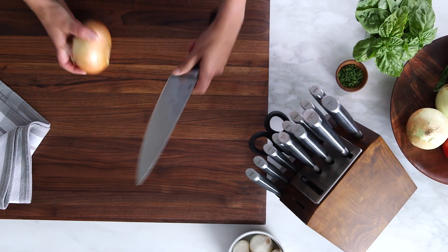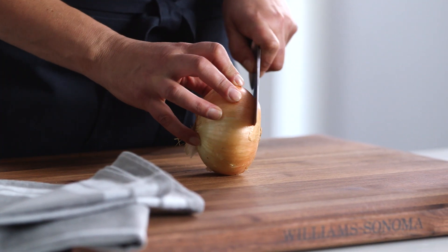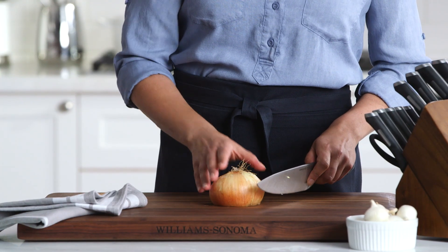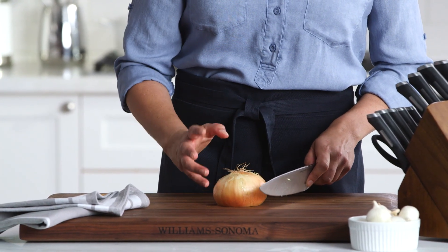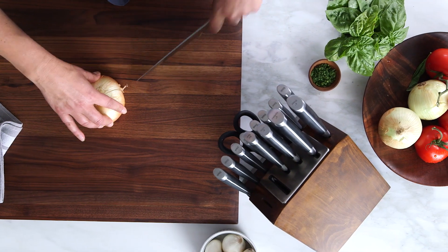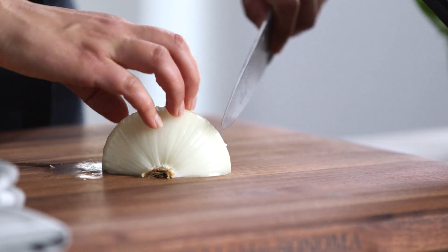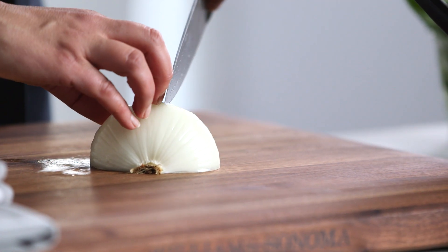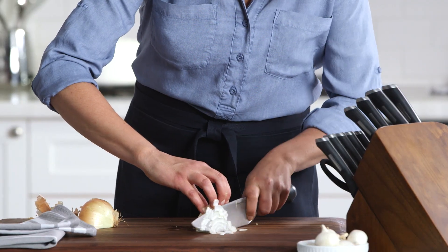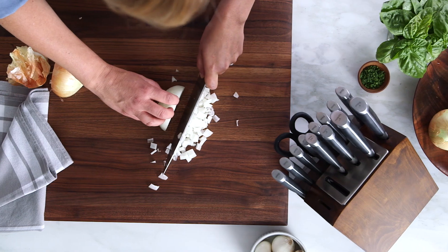So let's do an onion. Great little chef's trick here — I want to keep the root intact and just cut off the other side. See, this knife is so sharp. One of the most important things when you're chopping is that you always want to work with flat surfaces so things aren't rolling and getting out of hand. So I'm just going to cut this onion in half, cut across the onion, and then cut the other direction. But you'll notice that I'm not cutting all the way through — I'm just going to cut down, and you get these great little diced pieces. So cool. This knife is so sharp, I love it.